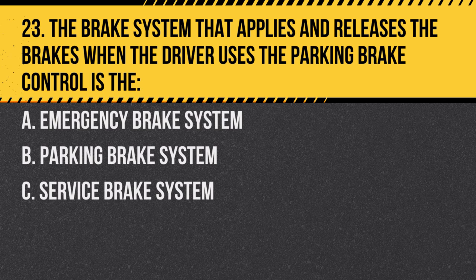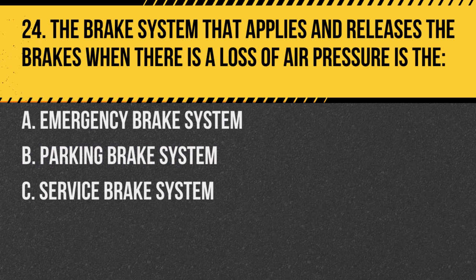Question 23: The brake system that applies and releases the brakes when the driver uses the parking brake control is the: A. Emergency brake system. B. Parking brake system. C. Service brake system. Answer: B. Parking brake system. This system activates in case of air pressure loss.